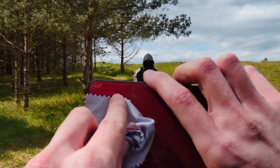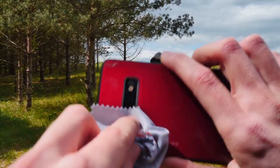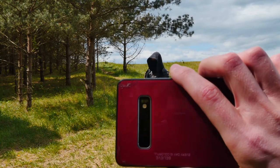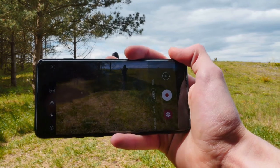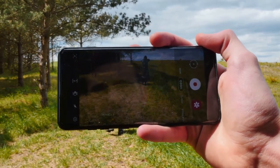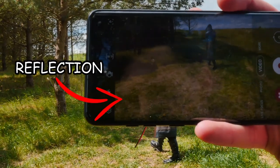Keep in mind that having the brightness up will give you clear vision in a bright environment, but remember to check if your device is not getting too hot. In this case it was so sunny outside that you can see a reflection of me, even if I set the brightness at max value.